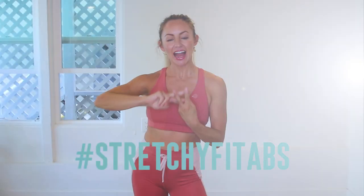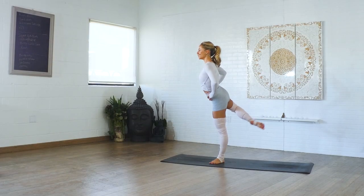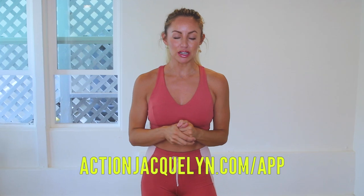Check in with me using the hashtag stretchy fit abs. This entire 30-day challenge is available inside of my stretchy fit app where you can download the videos and watch without Wi-Fi. Plus there are exclusive workouts, programs, and challenges. We've got an amazing community inside of there as well, and I give new workouts every single week. Definitely check that out — the link is in the description box below and you can start your free trial today.